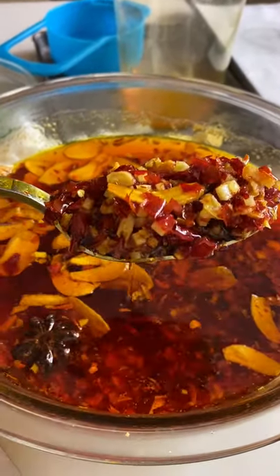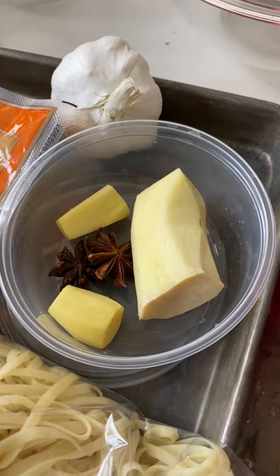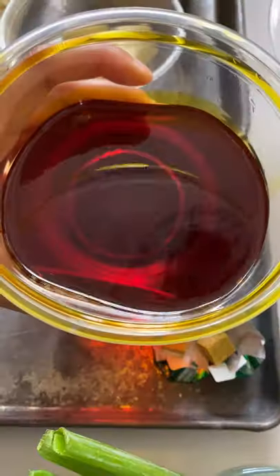Do you think you can handle the spiciness of this oil? Chef Chrissy Tensei made this chili crunch using dried Thai chilies. She said she got the medium heat, which immediately put me on guard. I typically can't do that level with Thai chilies.